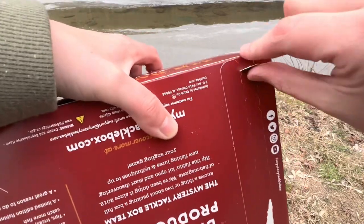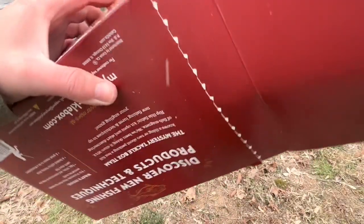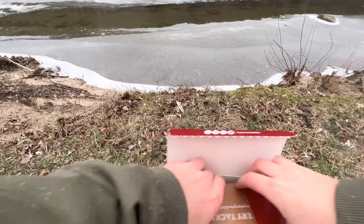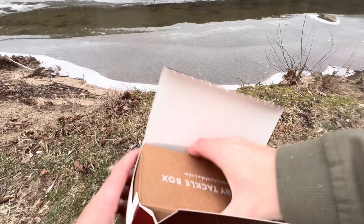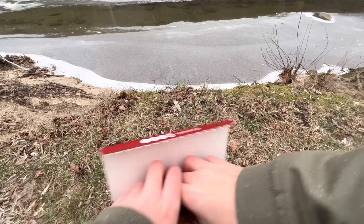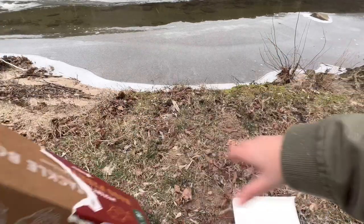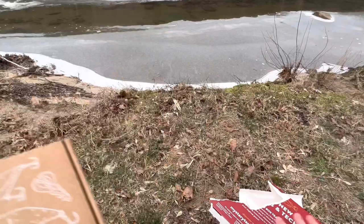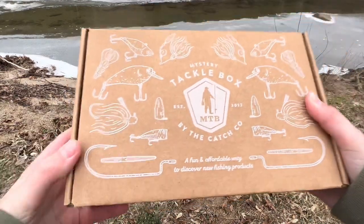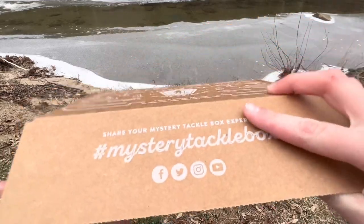Alright, guys, here we go. I will clean all this trash up — this box just did not want to open. Alright, here we go. The first look.